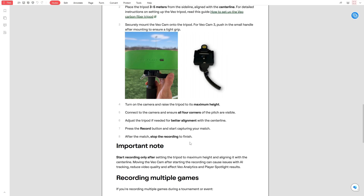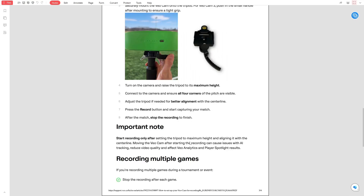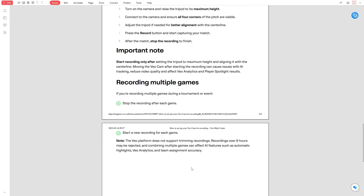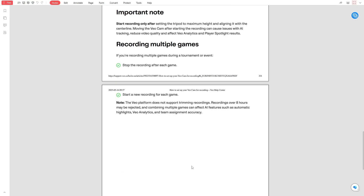If you're recording more than one game in a row, remember to stop the recording after each match. Do not combine games into a single recording. Recordings longer than eight hours may not be supported. Also, combining games can affect the AI's ability to create highlights and assign teams correctly. For each new game, stop the current recording and start a new one. This keeps each match organised and ensures better performance from the camera's smart features.